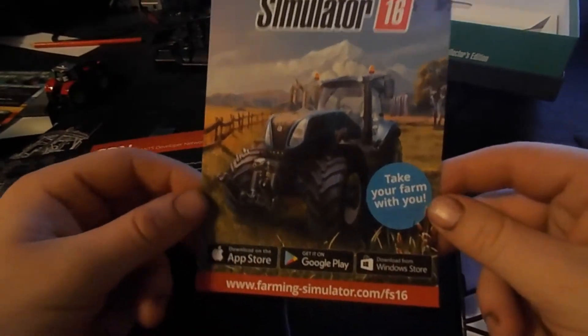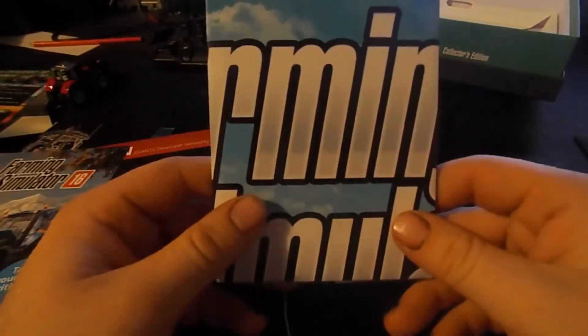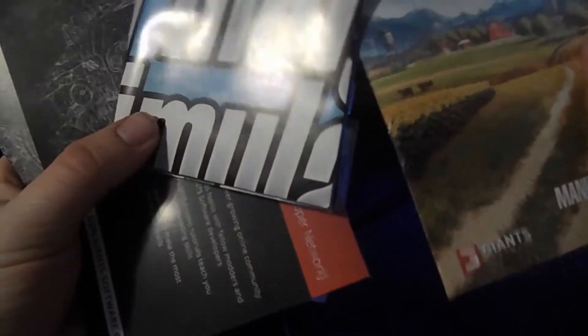We also got the Farming Simulator 16 'Take Your Farm With You' card — the lighting is desperately bad. On the back there's a tech controller and the map. I want to open it but I'm not going to because it's absolutely diabolically cluttered where I am. So all that stuff was inside the box. I don't know if when you buy without the Collector's Edition all this stuff comes with it — I imagine the map comes with it, and probably the booklets, but I'm not sure about the others.